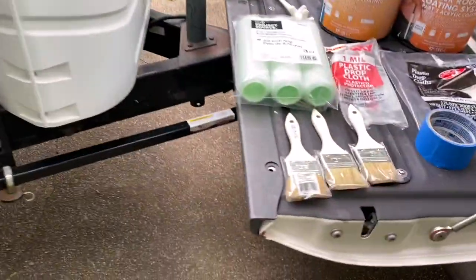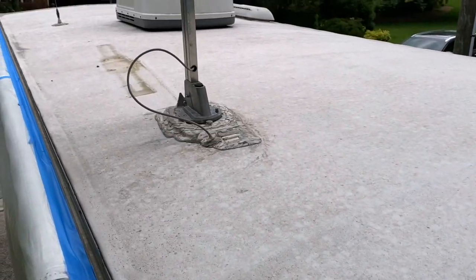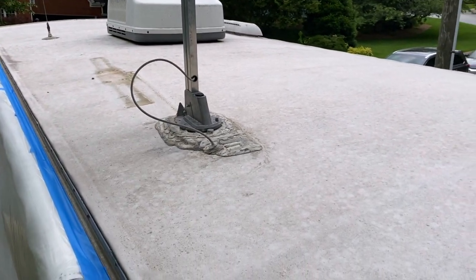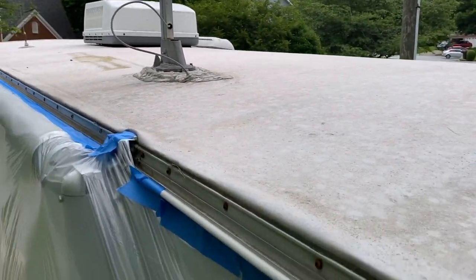I'll be trimming with brushes. Let's climb up and have a look. My roof is not in terrible shape but it is 10 years old and we're about to take a trip to Key West. It's going to be hot, so I want to make sure my air conditioner isn't overtaxed. One of the benefits of doing this coating is about a 20% savings in efficiency with your air conditioning.